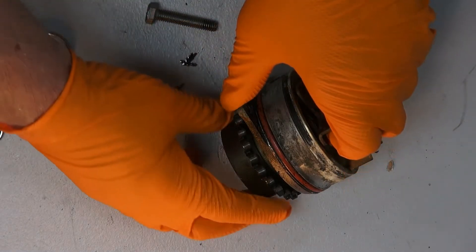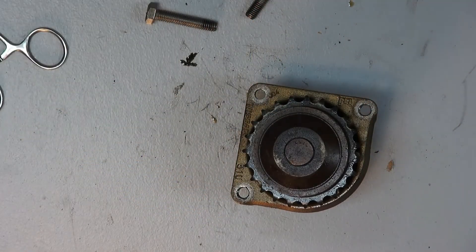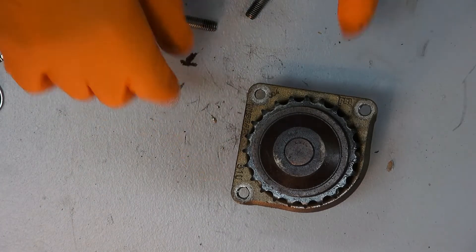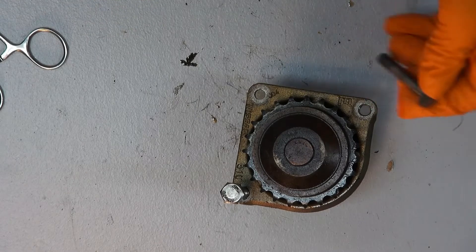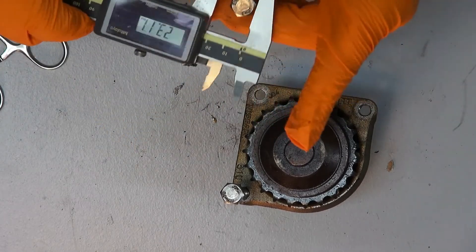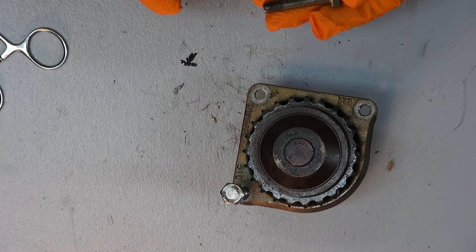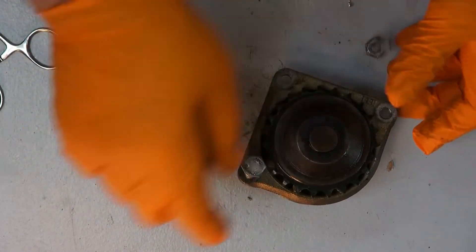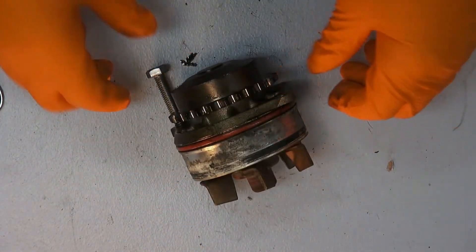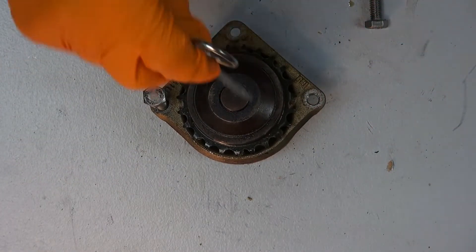The water pump is held into the block with three screws, and these are 10 millimeter drives. You'll also notice these two opposing holes — they're threaded for these bolts here. These are bolts I had to provide and they're used to jack the water pump out; they're 13 millimeters by 40. What you do is take out all three of the mounting bolts and then slacken the timing chain.